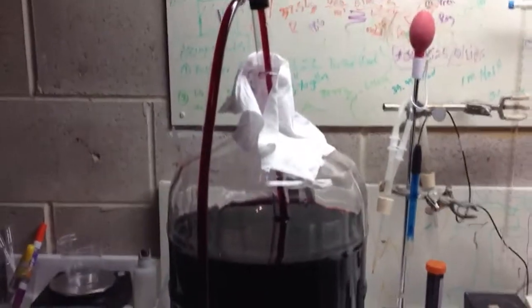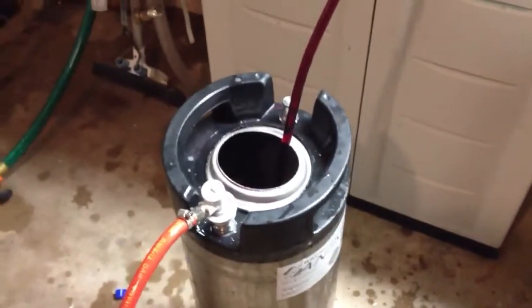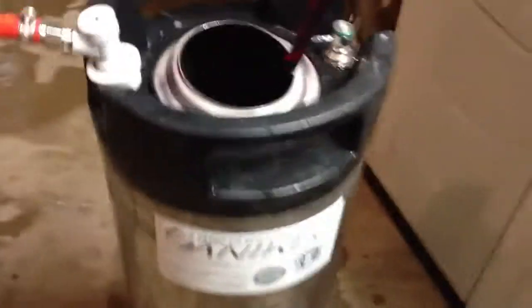One of my tricks is this. As you can see, I'm racking off into a corny keg. The great thing about a corny keg is, obviously, you can sterilize it — it's stainless steel. This corny keg is actually from Keystone Homebrew, as you can see, the sandy keg system.